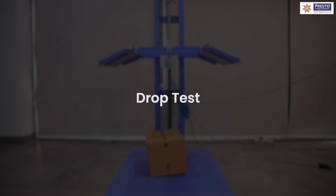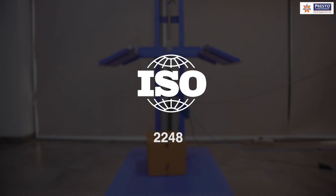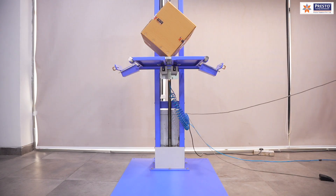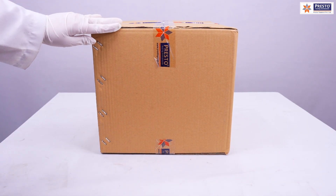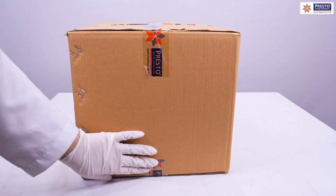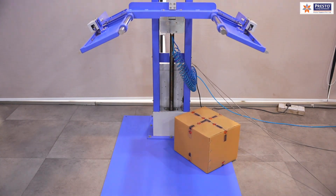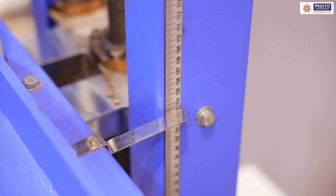Another equipment is a drop tester, which performs a final kind of testing. As per ISO 2248, it simulates drops during transit and evaluates structural integrity after impact from various angles — edgewise drops, facewise drops, or corner drops onto a specified mild steel or concrete platform. We then check for dents or deformation in the outer sample or the product inside, simulating drops from different heights.